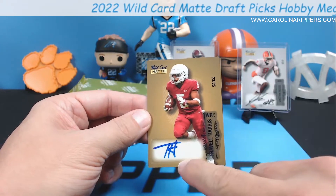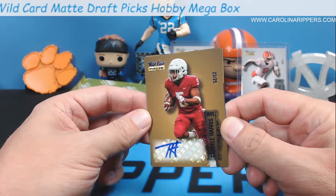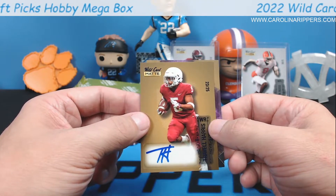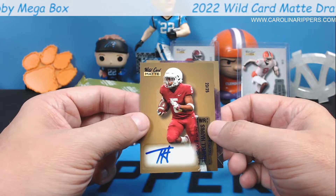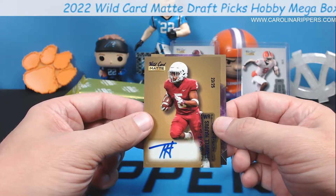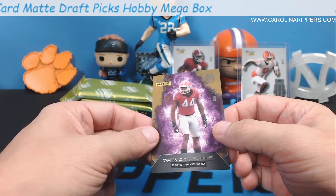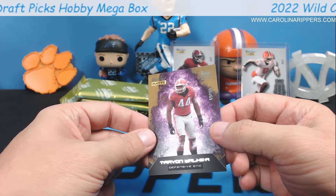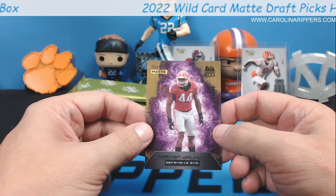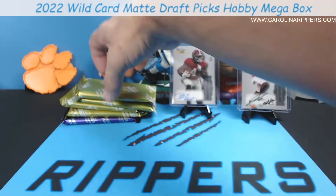That's cool - I didn't notice the sticker has Wild Card in it. Looks really neat - 23 out of 25, Travel Harris. He's playing for Washington. Checking NFL.com - he may not be on a roster, could be undrafted. He looks like he's about 5'8. Trayvon Walker, 69 out of 100. That one has a canvas-like finish. Crazy that you get some undrafted guys in a draft product.